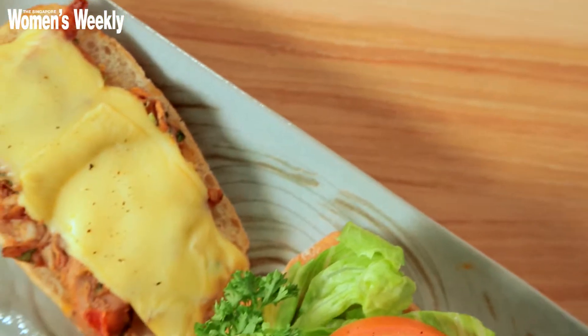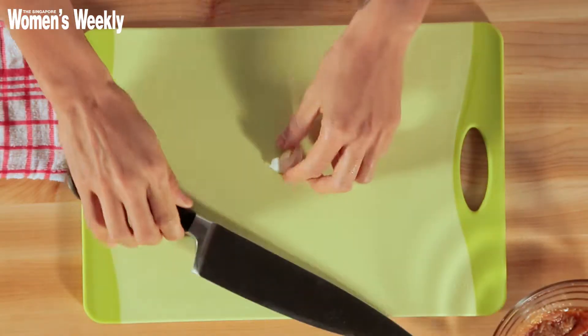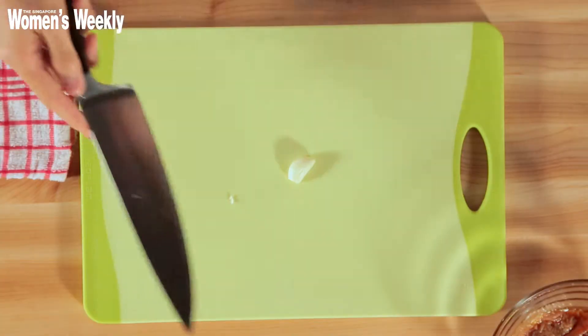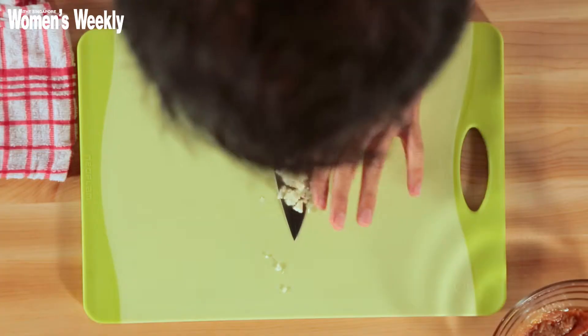I've emptied the contents of one can of chili tuna but I left some of the oil in, because I personally like having some of the oil — there's a lot of flavor in it. One clove of garlic: the fastest way is to smash it, just remove the top, and then I'll be mincing the garlic. Mincing means very, very finely chopped. That's it.